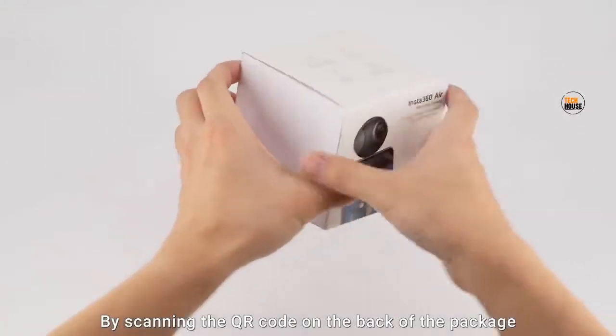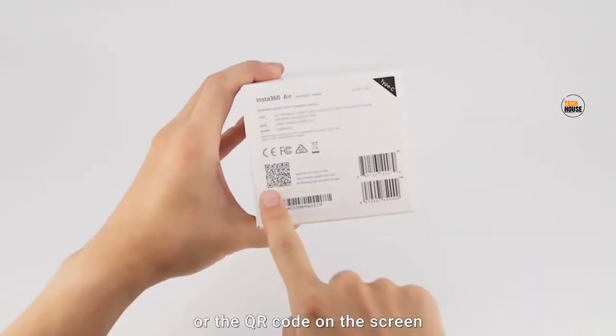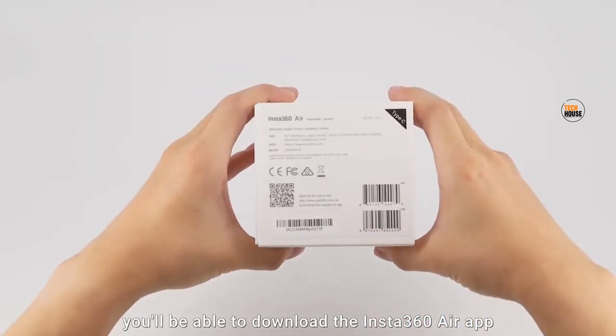By scanning the QR code on the back of the package, or the QR code on the screen, you'll be able to download the Insta360 Air app.